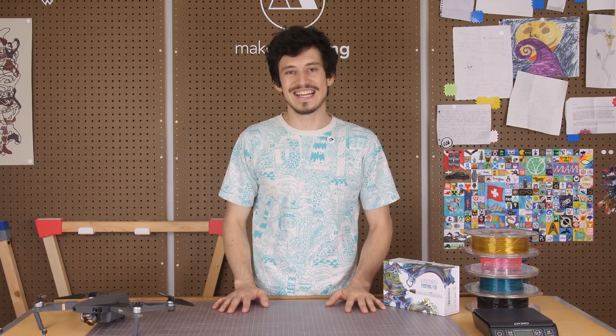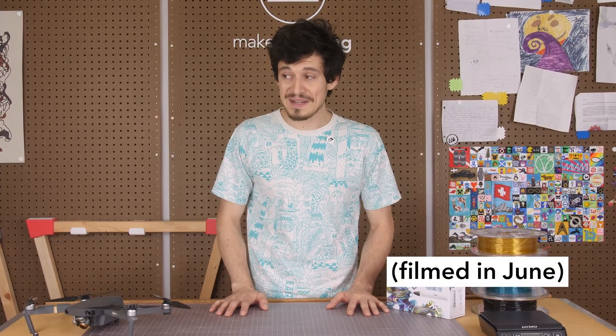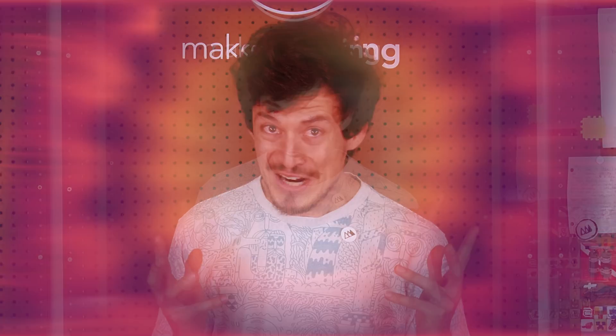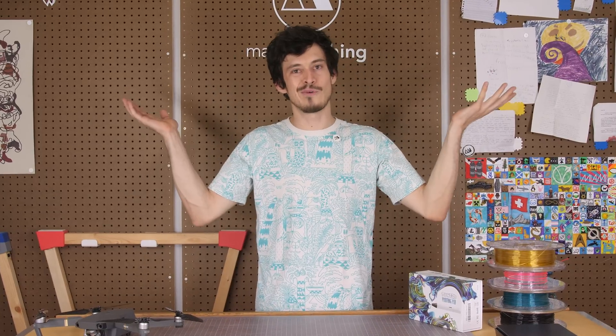Hey friends, welcome to Make Anything, it's Devin here. We're about halfway through the year 2020. It's a crazy year, and it's certainly not showing any signs of slowing. So today we're gonna make a UFO, because why not — aliens?